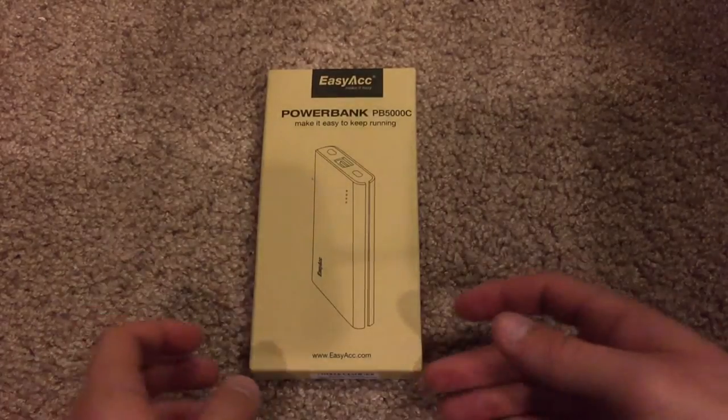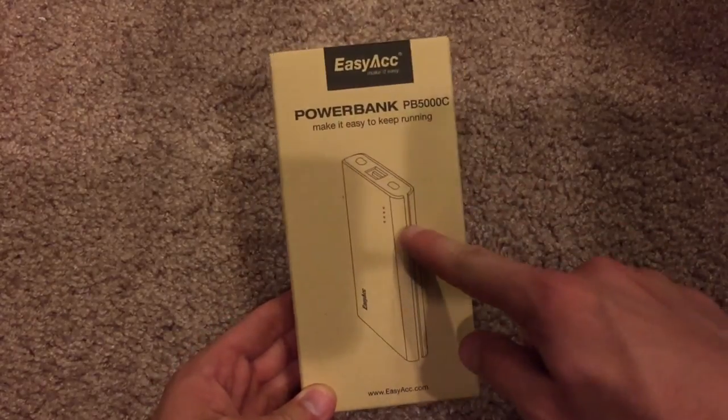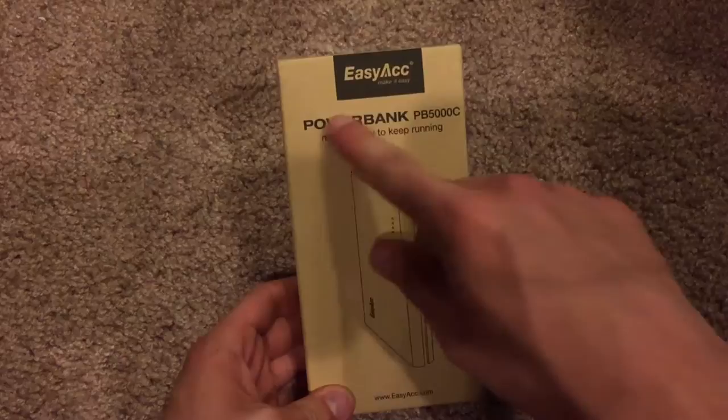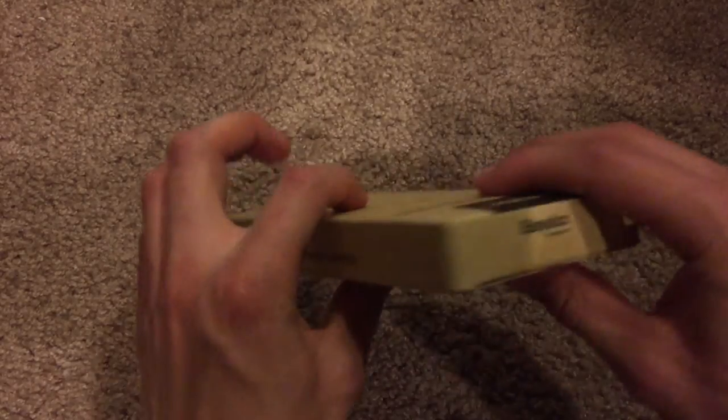So anyway, let's go ahead and take a quick look at the box. Here on the front, we have an outlined picture of the device itself, the naming and branding. On the side, another name of the device.